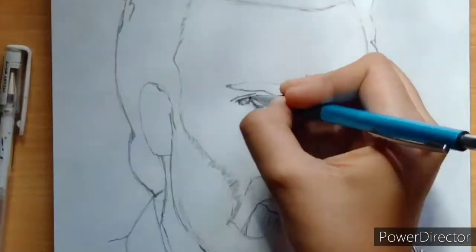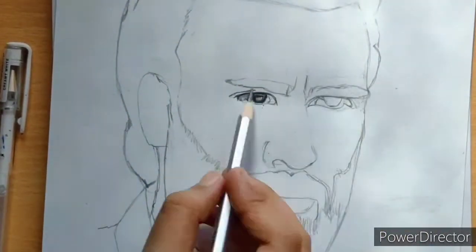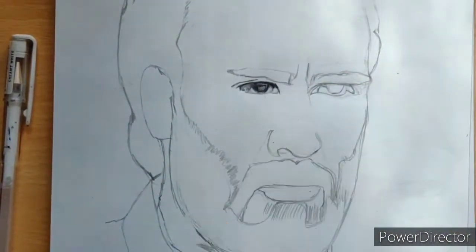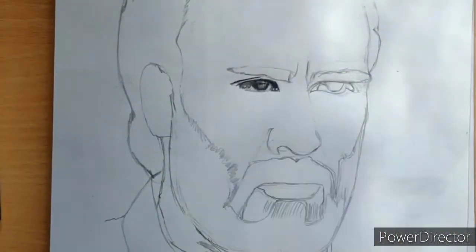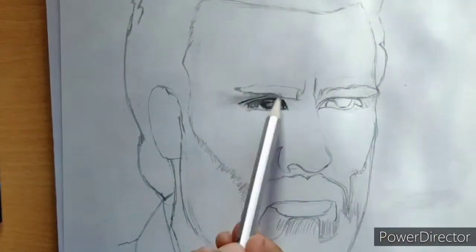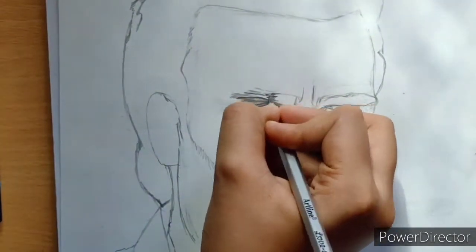I have started from the eyes. First, you will have to add a light layer and then highlight the eyes.